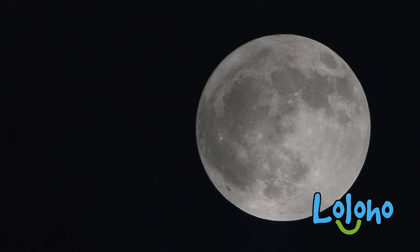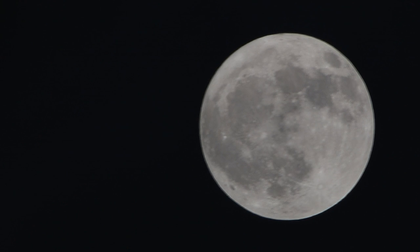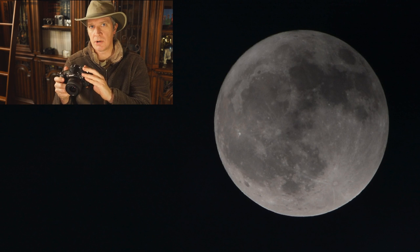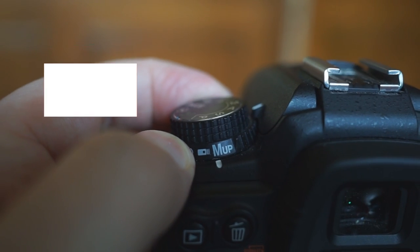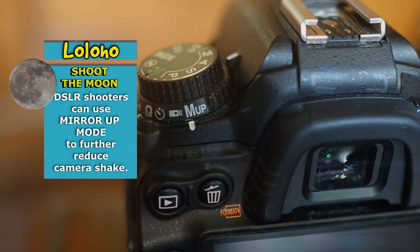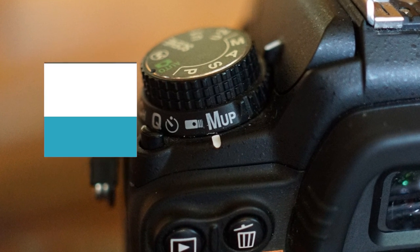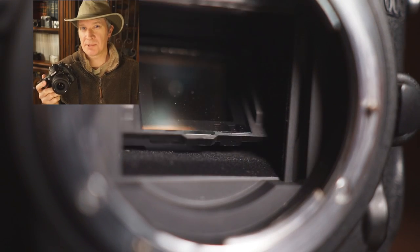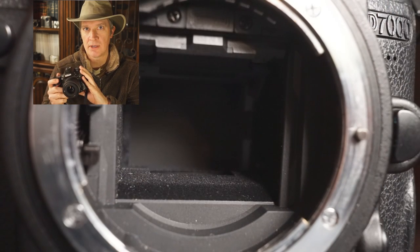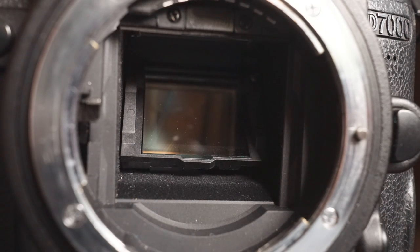To get the sharpest picture possible you don't want any kind of camera shake because that will cause blur in your photo. If you're shooting with a DSLR you should consider putting your camera into mirror up mode. With mirror up mode you'll actually need to press the shutter button twice to take a photograph. The first press of the shutter button will lift the mirror up out of the way so you can take the picture. What this really accomplishes is it reduces the amount of vibration in camera that could potentially cause camera shake and lead to a blurry photo.